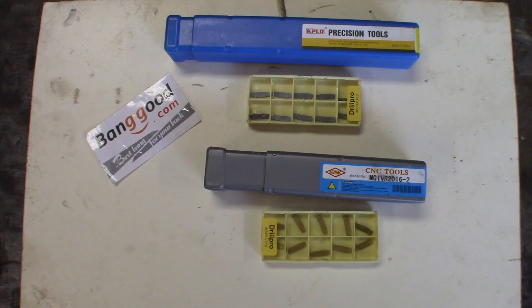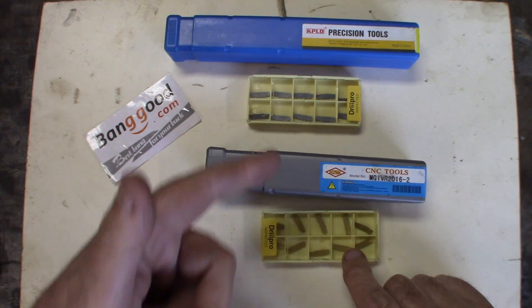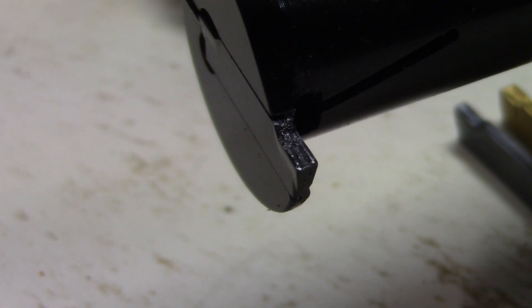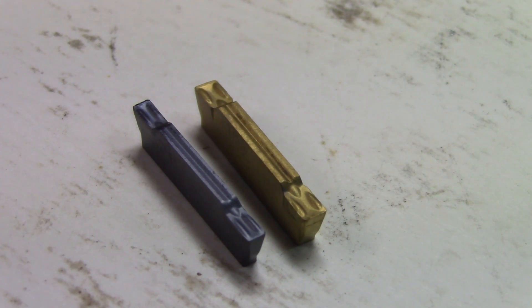We'll be doing some tests on them and I'll give my honest opinion about how they perform. These are the tools I ordered from Banggood — internal grooving bars with matching inserts. Most stuff ordered from China is metric, and these are no exception. This is the 1.5mm bar with 1.5mm inserts, and these are the 2mm inserts for the 2mm bar — the one we'll test.